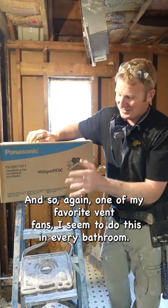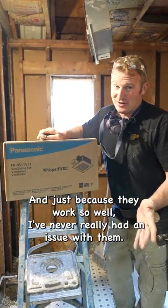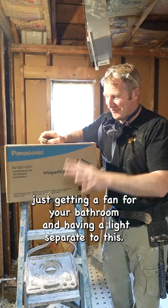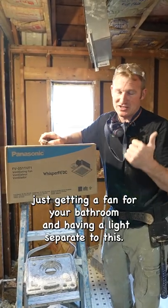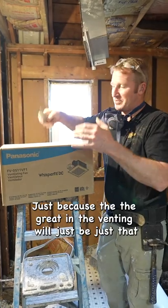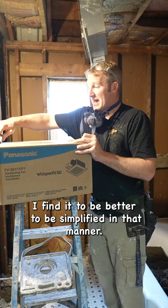We're going to install one of my favorite vent fans — I seem to do this in every bathroom, just because it works so well and I've never really had an issue with them. I always recommend getting a fan for your bathroom and having a light separate, just because the grate and the venting will be simplified — I find it to be better that way.